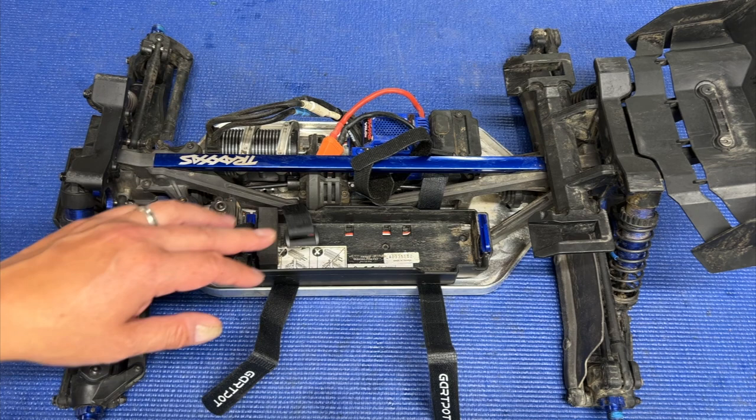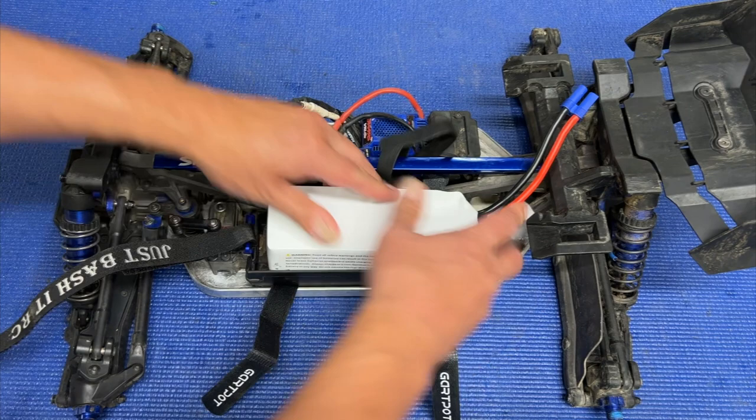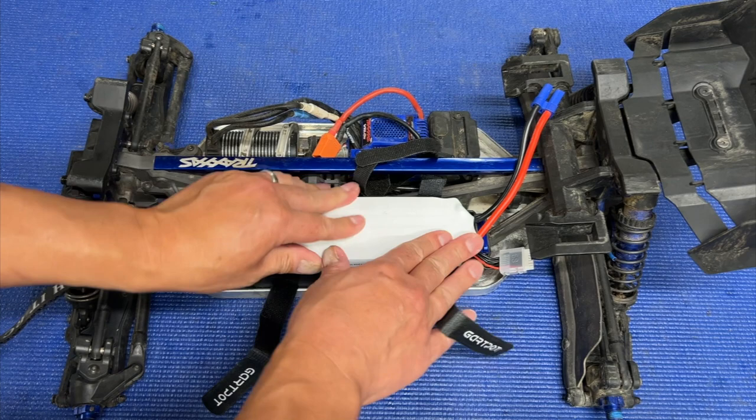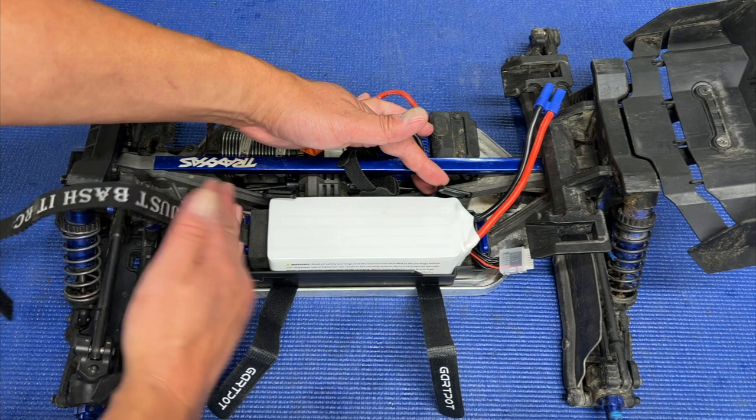Another good thing is to use some sort of foam here in the front. As an example, I've got this Sipom 6000 milliamp 6s soft pack. I basically just kind of throw this in the front with a piece of foam, so that when you run into stuff you've got a little bit of cushion — it doesn't completely smash the front end. There's not a whole lot of protection here in the front; it's kind of just a bottom-half type battery strap situation, so I do recommend using something there.